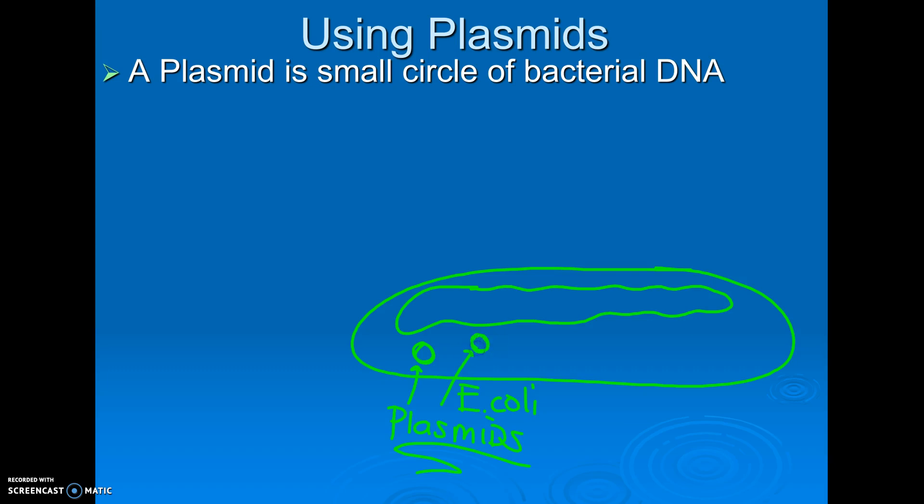This plasmid in this E. coli might make this particular E. coli resistant to penicillin. And that's why if you take penicillin and you're infected with MRSA or one of these bacteria that's resistant, that's why it's resistant — it has a plasmid, a little DNA segment, and it has on it a code for making it resistant to that particular antibiotic.